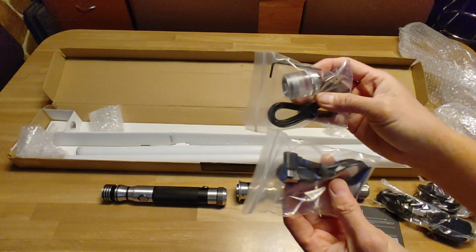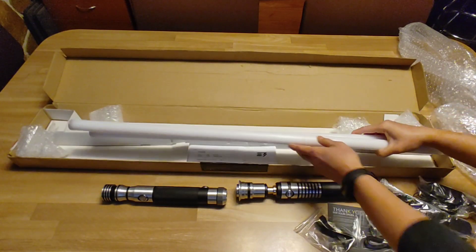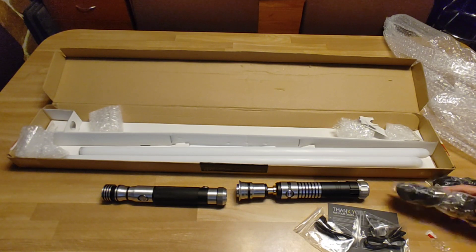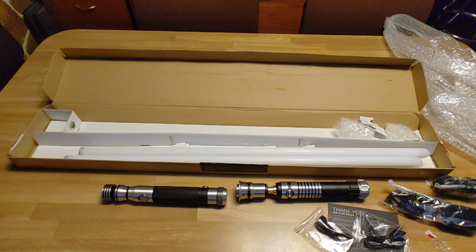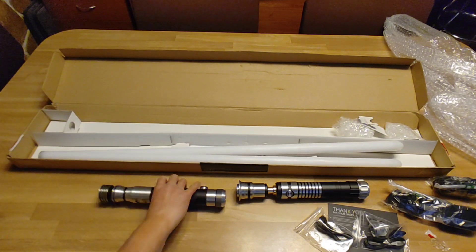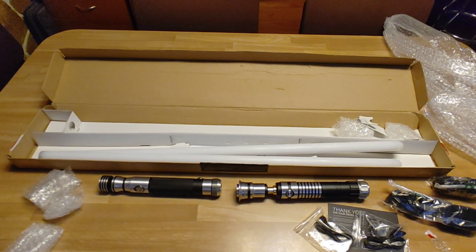I also got a saber plug. There should be two of them, so one's missing. And power cables. Yeah, there should be a second saber plug in here — you might have missed it. Oh, my mistake — the saber plug's already in the Arklite. So this is everything that it has here.